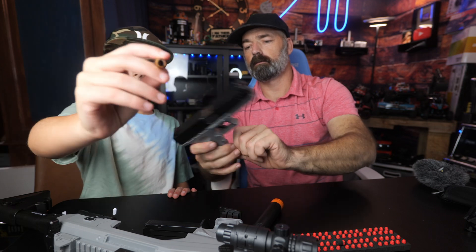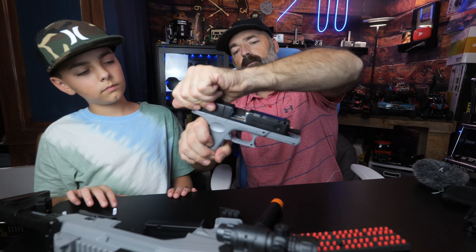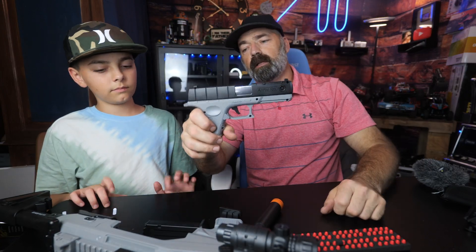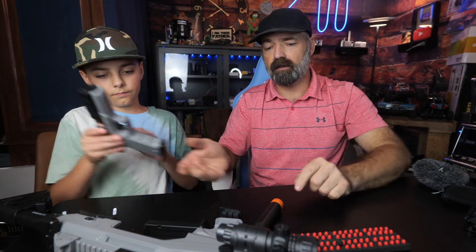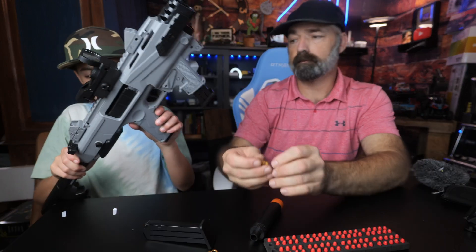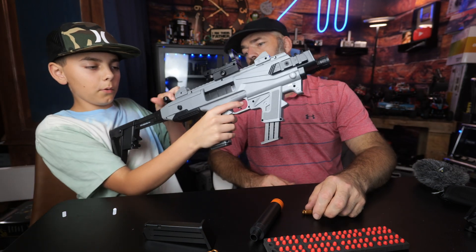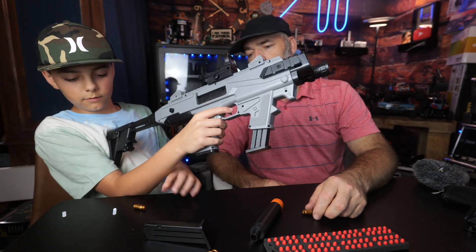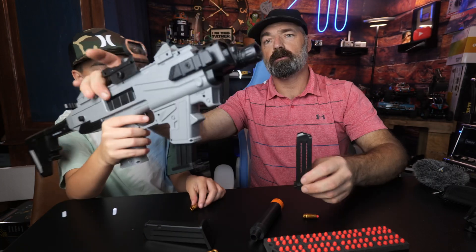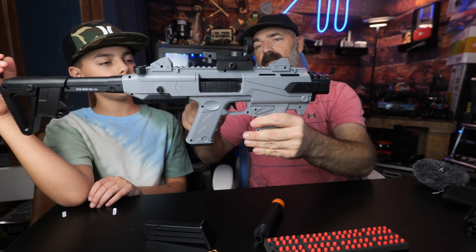Out comes the empty shell. When you're ready to shoot again, you just rack it back and you're ready to go. Let's put it back in there and test it out again. Slide this forward, then pull it back - it actually has a charging handle.